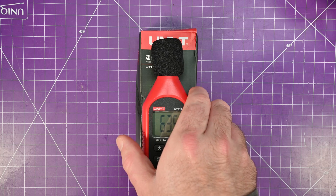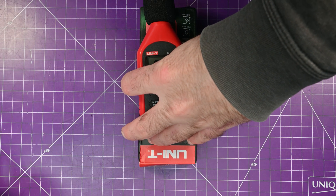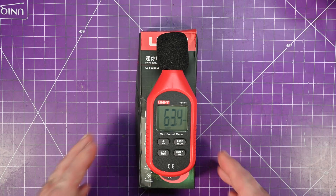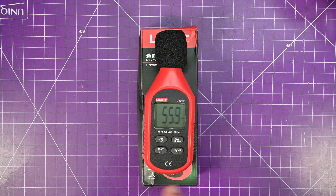Reading about 46 dBA. I'm going to point it behind me where I think most of the noise is coming from and step out of the way. About the same — 45, 46 dB. So quite loud, and I record my podcast in this room.